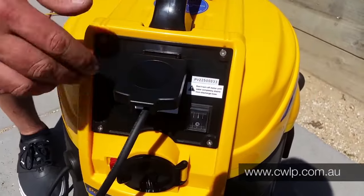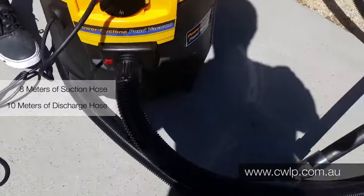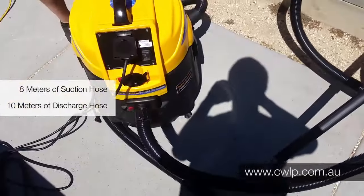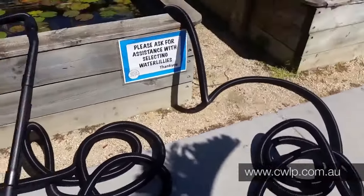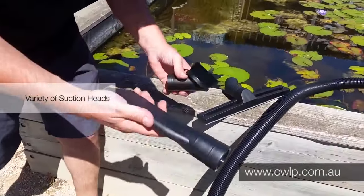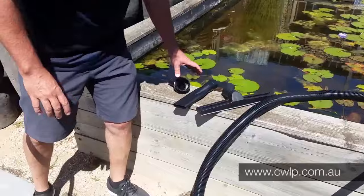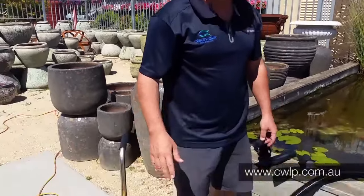Simple on/off switch. You get eight meters of suction hose and ten meters of discharge hose, and just like normal household domestic vacuum cleaners you get a variety of different suction heads to accommodate different situations or applications. Very good, powerful, and unique — we think it's a very good product, so that's enough talk, let's see it in action.